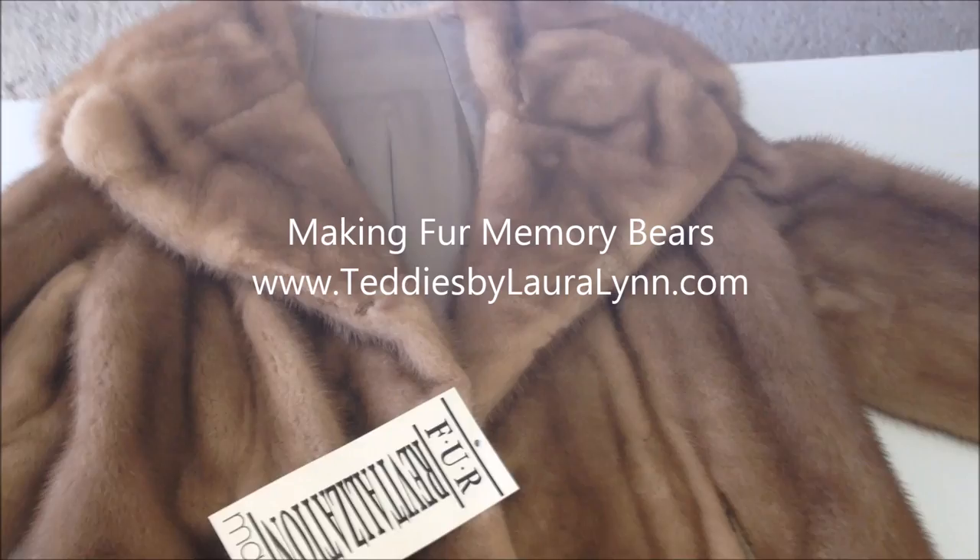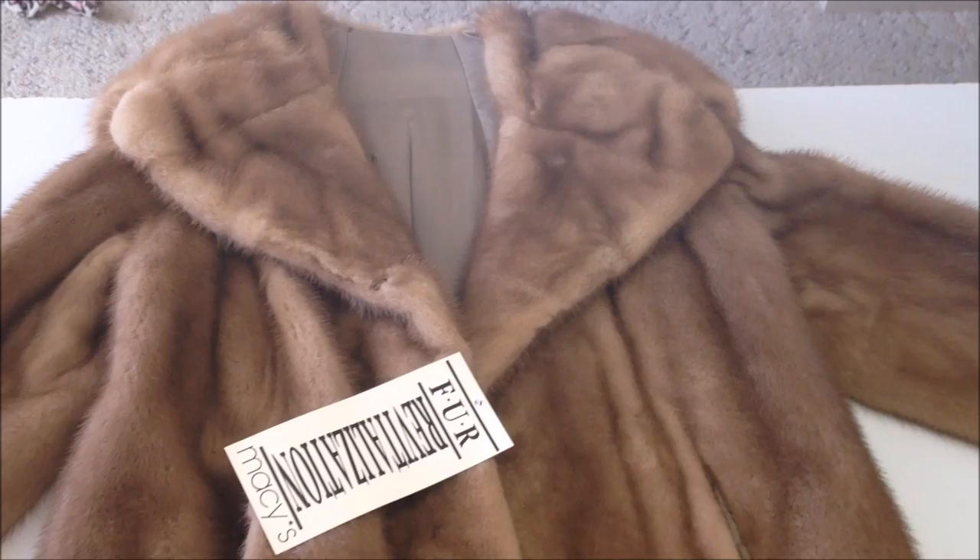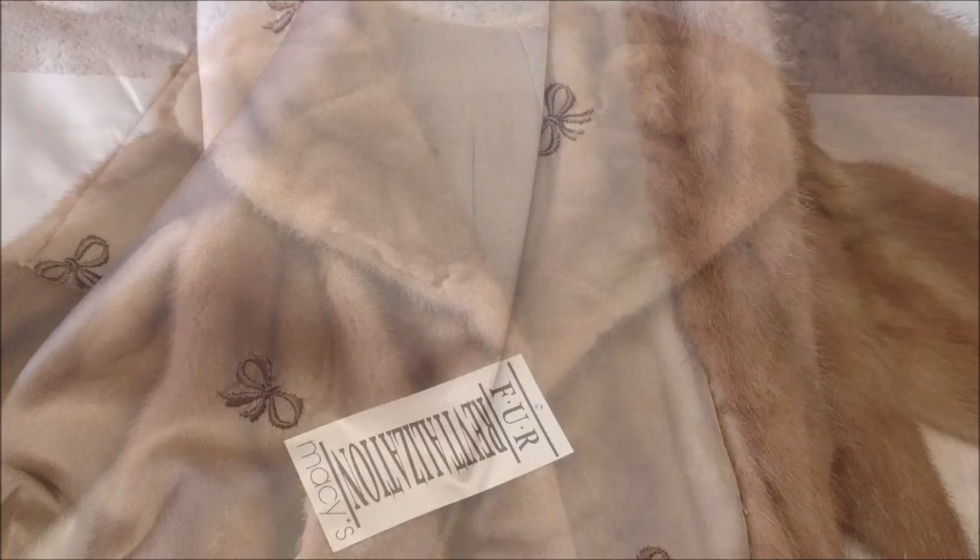Hi, this is Laura Lynn, and I'm going to show you how I'm going to turn this beautiful mink jacket into some very special custom memory bears. When I received the jacket, I wanted to double check to make sure that the leather — the back of the fur — was in good condition enough to use.